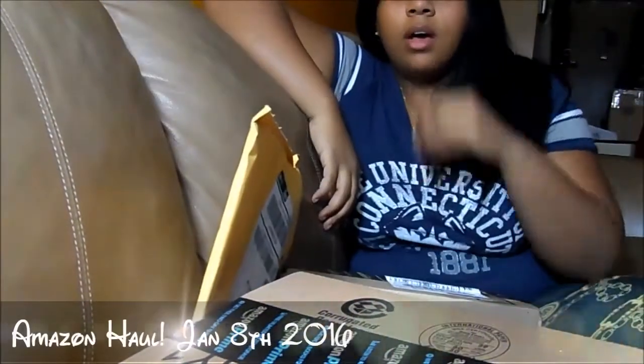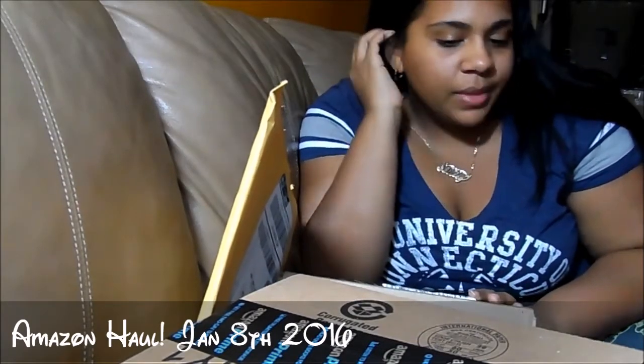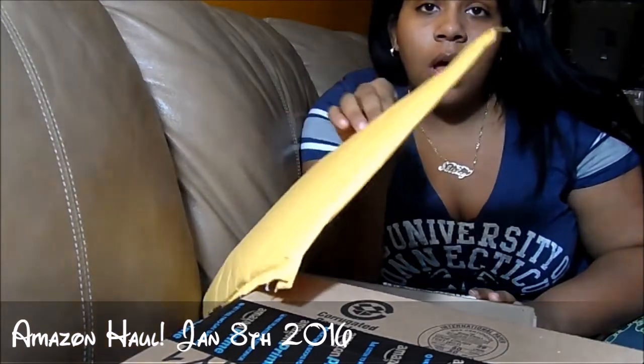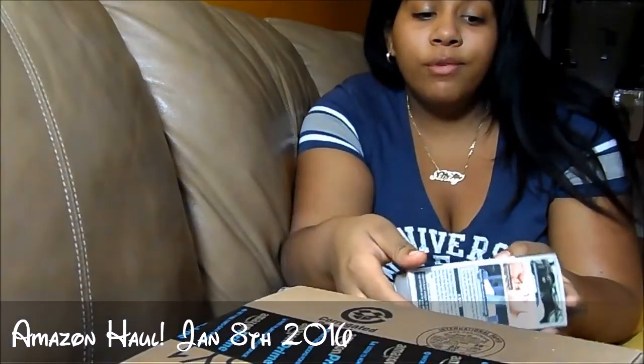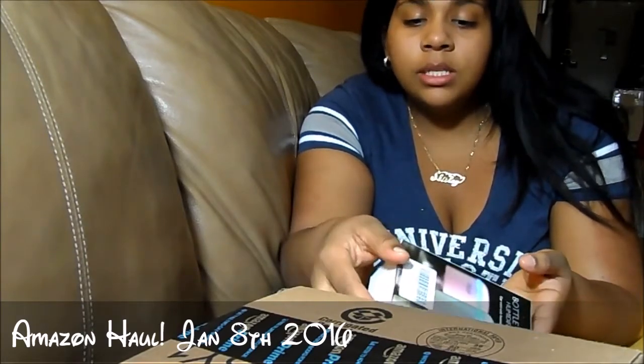Hello! I wanted to show you my Amazon haul. I pretty much get a lot of things to review — if it isn't for my blog, it's for Amazon. It's really good stuff, but it's usually either free or only a dollar or two dollars, depending on what it is.